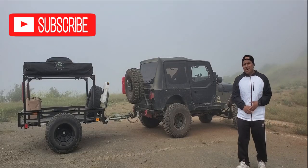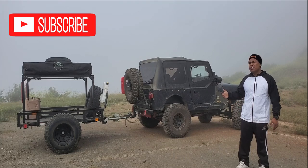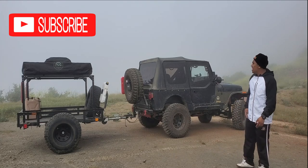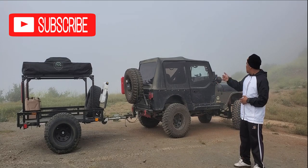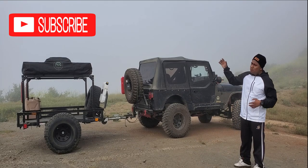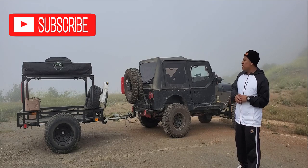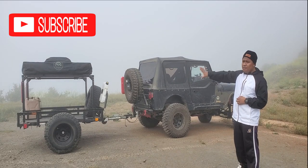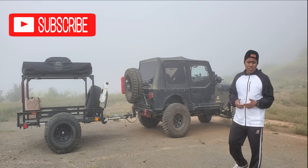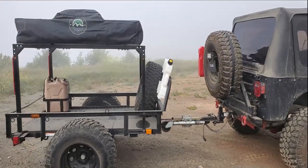What up guys, welcome back to the Revit and Jeep channel. As you guys can see right here, we finally have the overland trailer stage 2. Like I promised, we're gonna have a lot of good upgrades on the trailer. The F is towing it up to this spot, and I think it's a good way to start the video by doing a quick walk around.